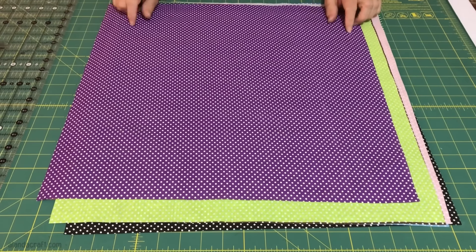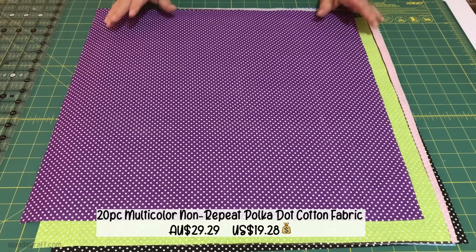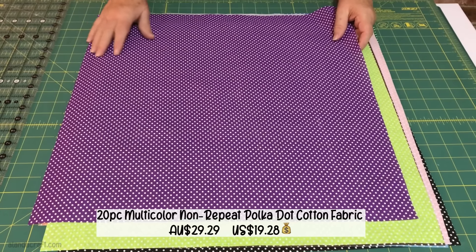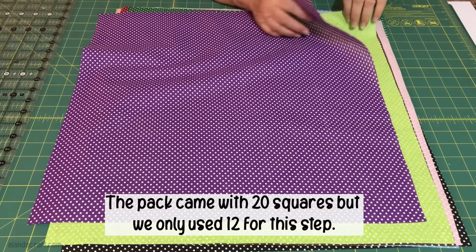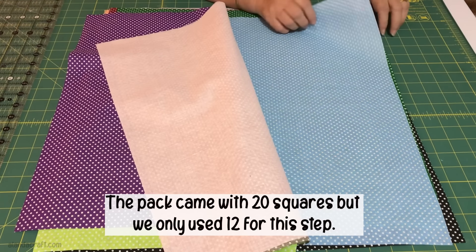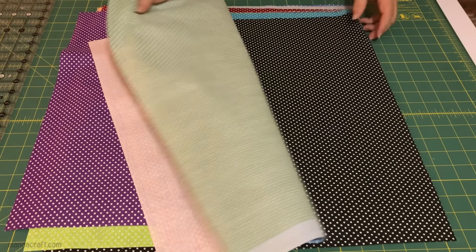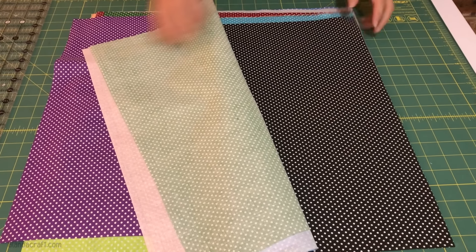The pieces measured 19 and 3/4 by 19 and 3/4 inches. Some of them are a little bit smaller, so we cut them down to 19 inches — that's still a nice big square. We then matched them up: the purple and green go really nice together, brown with pink is always nice. Try to have a light and a dark; don't have two darks together or two lights together.